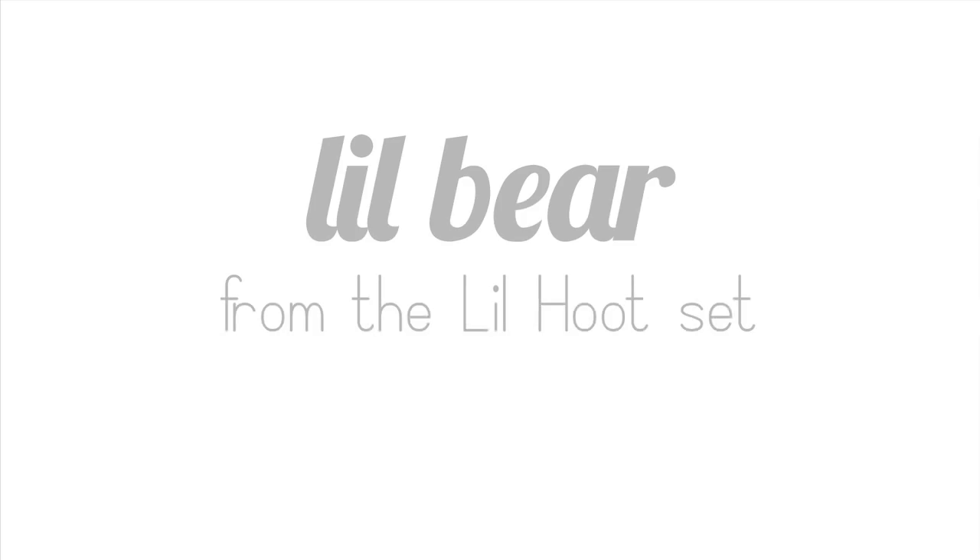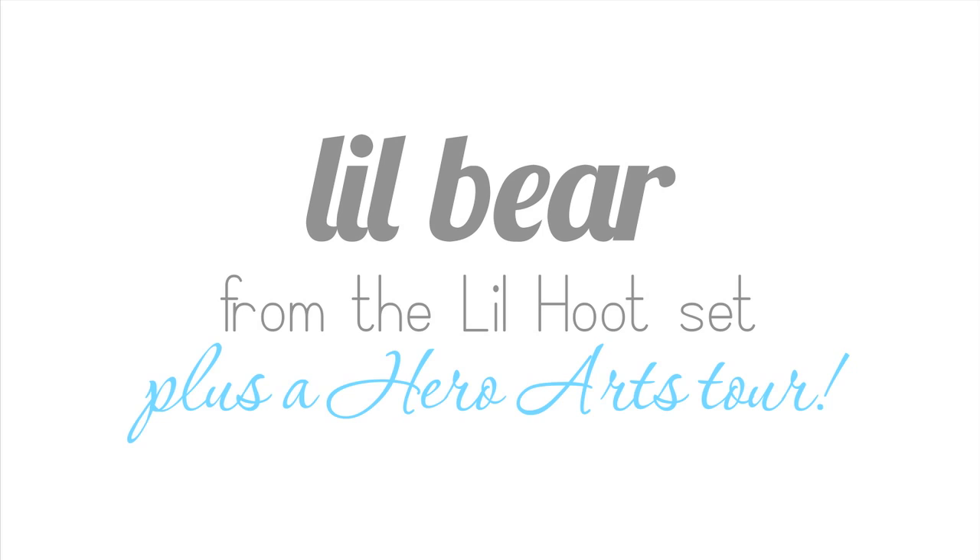Hi, I'm Sandy! Welcome to my craft room! I'm excited to bring you a whole bunch of Hero Arts today.